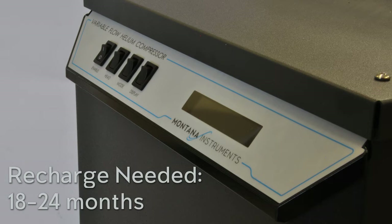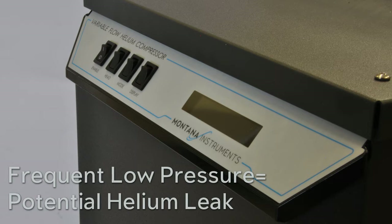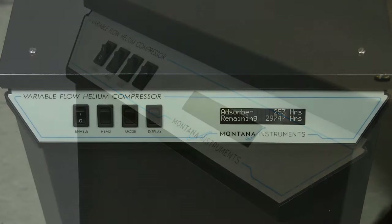Expect to do the recharge every 18 to 24 months or longer. If the pressure drops to 1.55 MPa more frequently than this timeline, please contact us and we'll provide you with instructions on where to check for potential helium leaks.